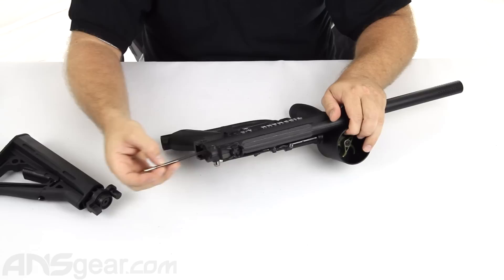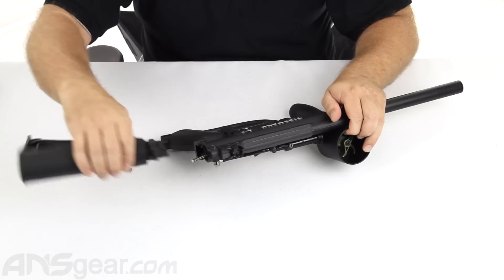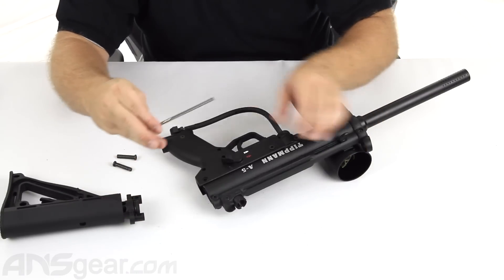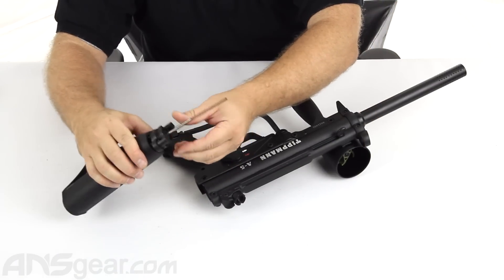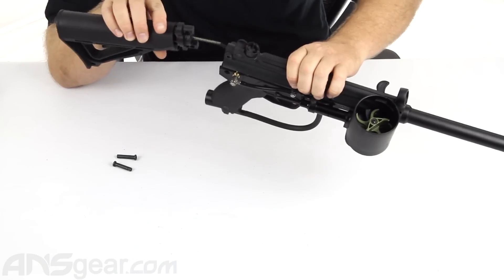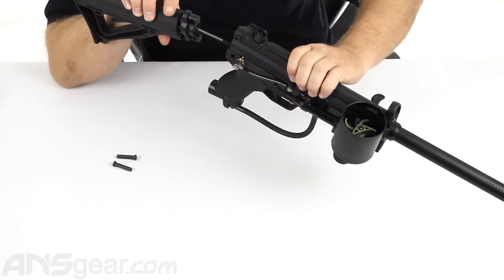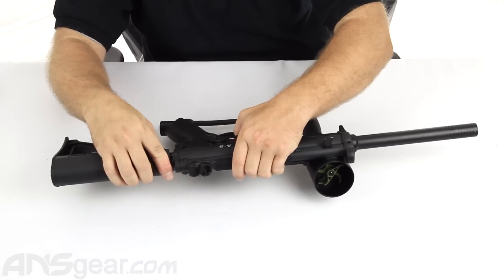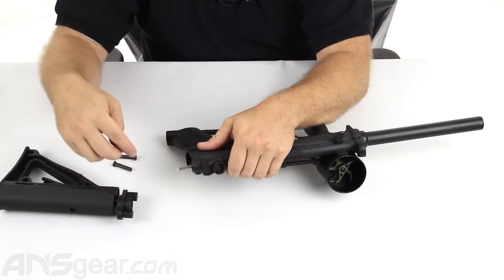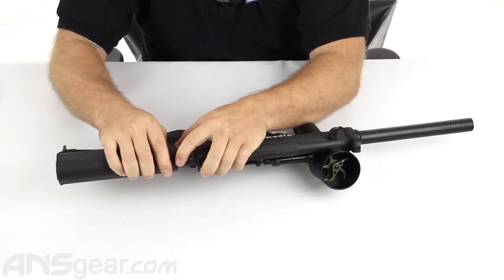Now you could do this one of two ways. You could put the drive pin and spring into the hammer assembly, leave it hanging out, line it up with the hole, and put it all together. Or you can do it the reverse way — take the pin and spring, put it into your stock, and then try to stick it in there, line everything up and put it together. Personally, I like to do it the other way just because the spring likes to wiggle around inside there. So I would put it in the gun first, just leave that part hanging out, and that way it's very easy to line up. You can just stick it together and push everything together.